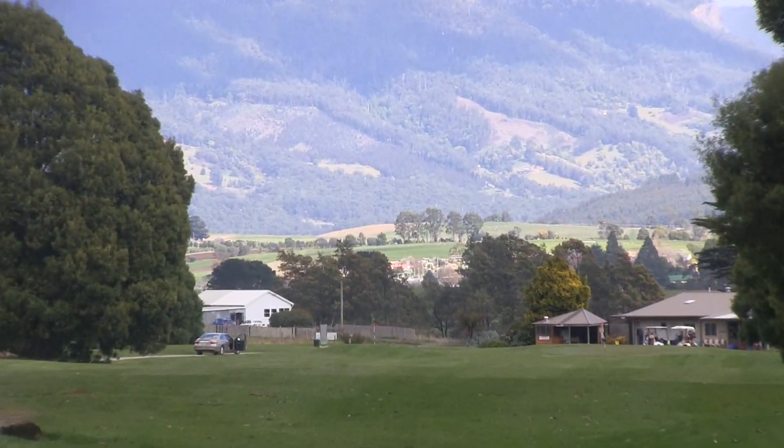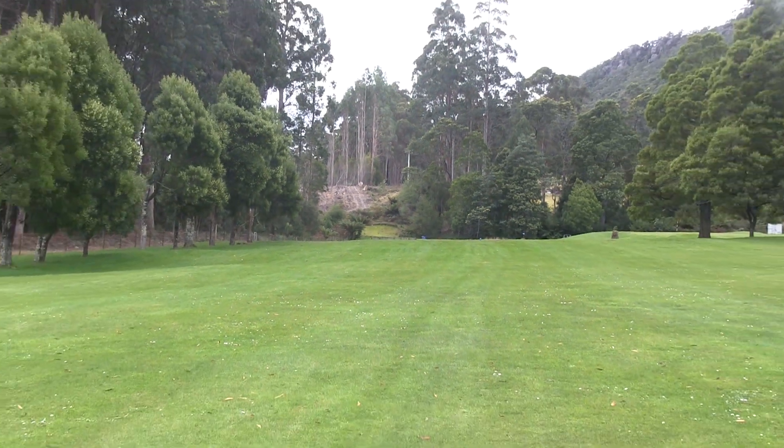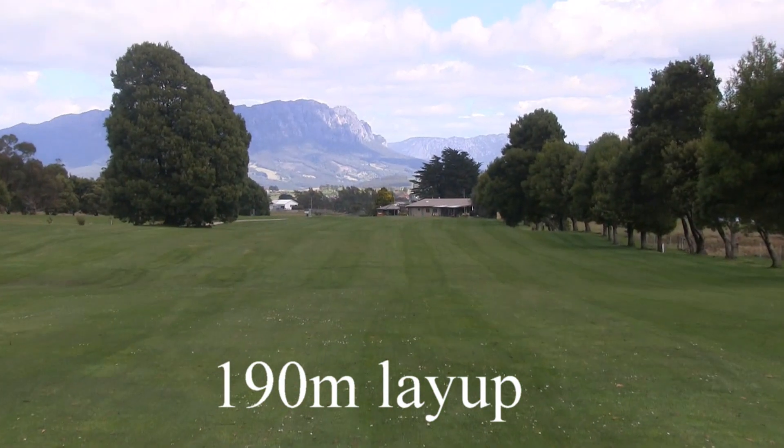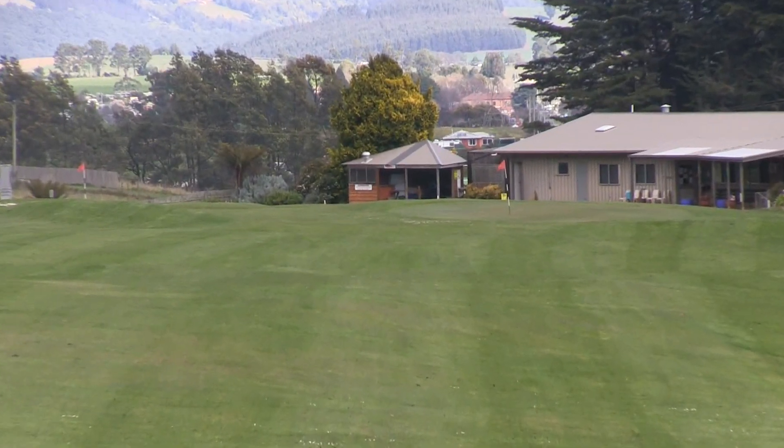So a good drive down here, 200 metres. Be careful, there's out of bounds all the way down the right. If you're a big hitter, you can go over this green in two, but today we're laying up 190 metres. You'll be hitting just over this hill. We'll show you what's over the hill in a minute.